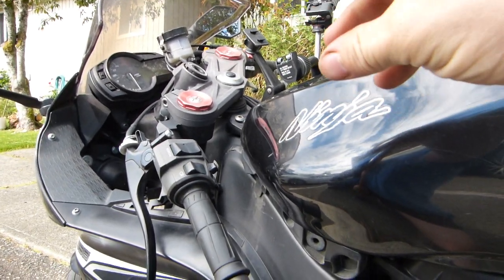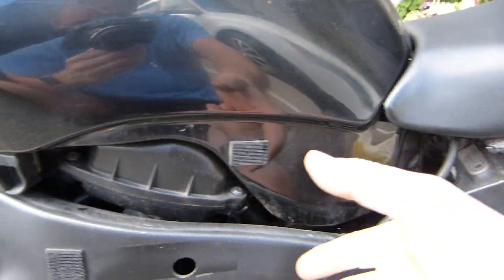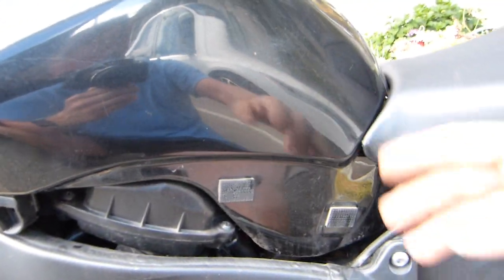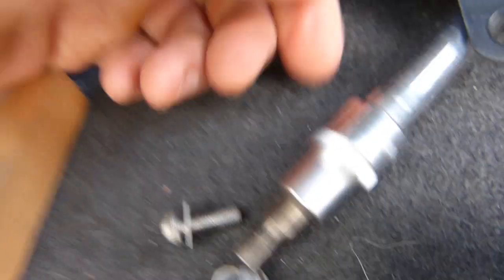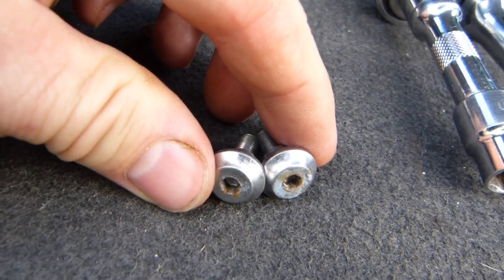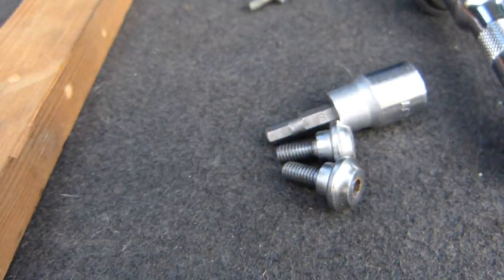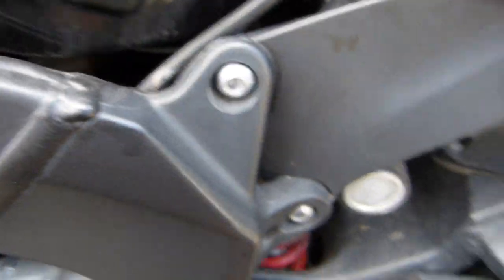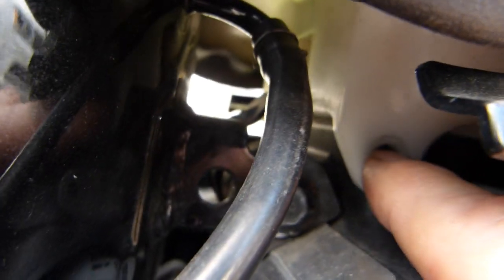That's what the GPS mount looks like and is made out of. To remove or mount it, I needed to remove a fairing panel here on the side — both sides. Two body panel screws come out and they are removed with a 4mm Allen key or hex key. The motorcycle seat also needs to be taken out to connect the accessory outlet to the battery, so the seat mounting bolts require a 5mm hex key. Those bolts are accessible through this notch here.